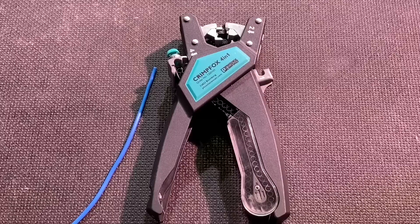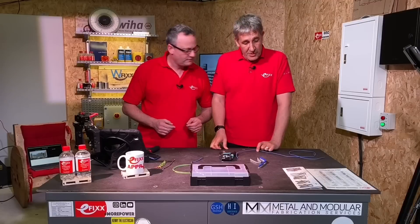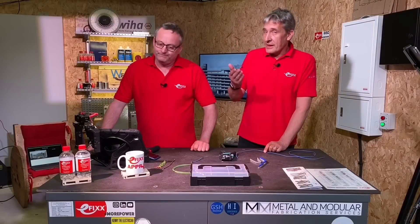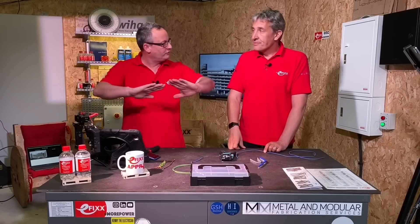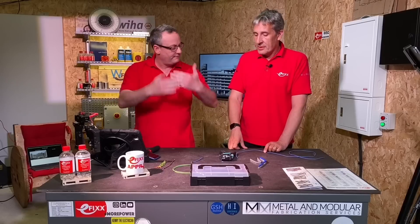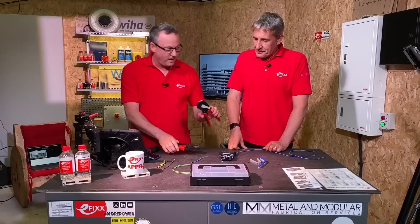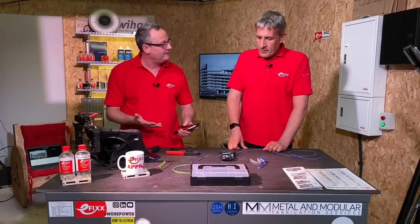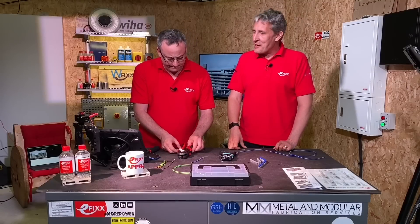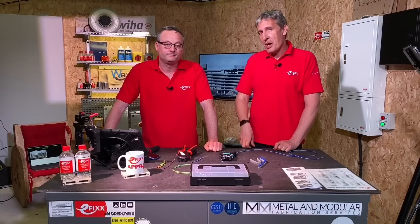Downside: it only goes up to 2.5, and it only does single ferrules — doesn't do the double-barrelled crimps that sometimes come across. But I would suggest anyone who's building a sizeable panel, this is ideal for all those control circuits. Whereas the one from Weidmüller goes up to 16mm, this is more for someone crimping several ends and moving off to another drum and coming back in. We're occasional crimpers, but we've got some panel work coming up.